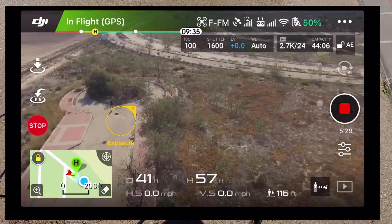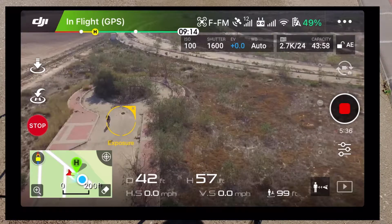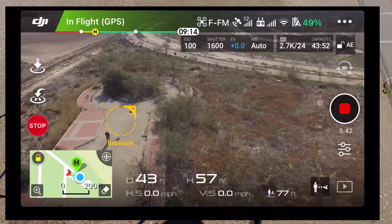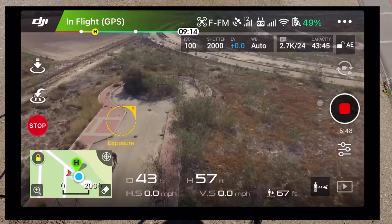The drone's still there and I'm looking at it. It does seem to be maneuvering in the sky, which is good to see. I'm going to walk back to where the cameras are. I think we can say we've had a successful follow-me there.